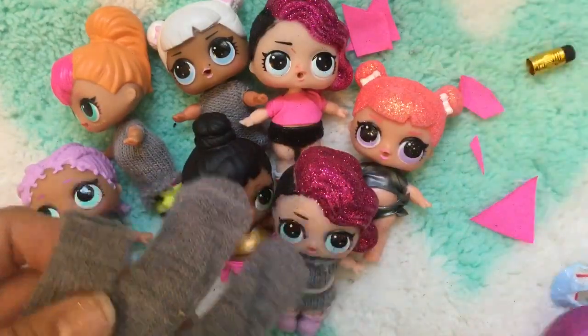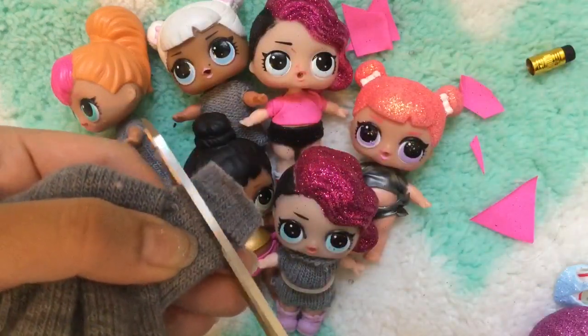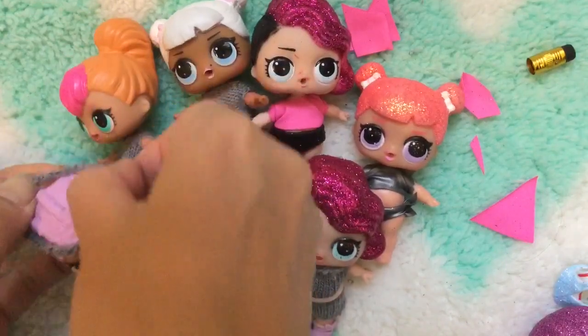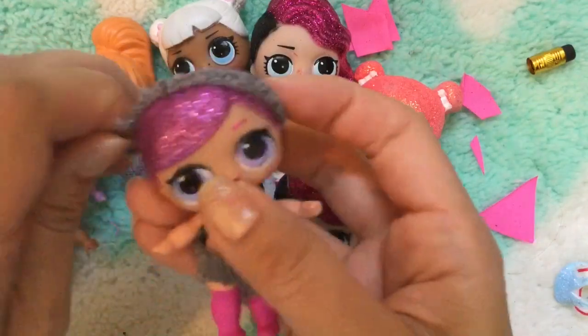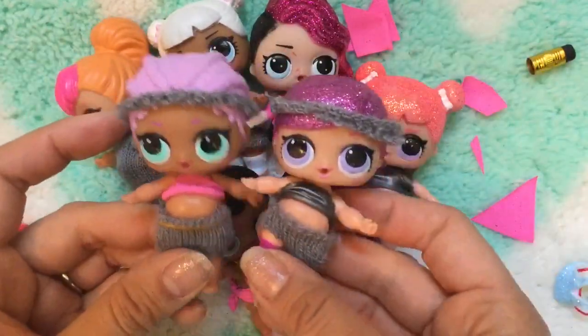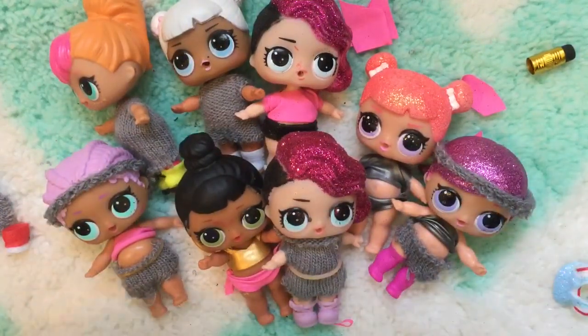Wait, one more thing — if you have a little leftover piece, you can snip it to make a cool headband. Almost forgot! Put it on so she can have a matching outfit. They all have headbands now and they're all matching. I hope you enjoyed this tutorial — be sure to like, subscribe, and comment, and stay tuned for my big giveaway. Thanks for watching — bye!